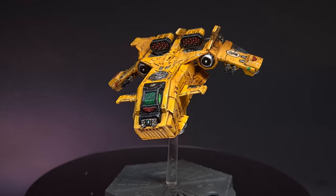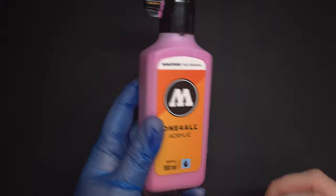In this video I'm going to paint this yellow plane with this pink paint. Sounds mad? Watch on to find out. Welcome back to The Painting Coach and yes, today I'm going to show you that you can paint yellow. So let's get started.